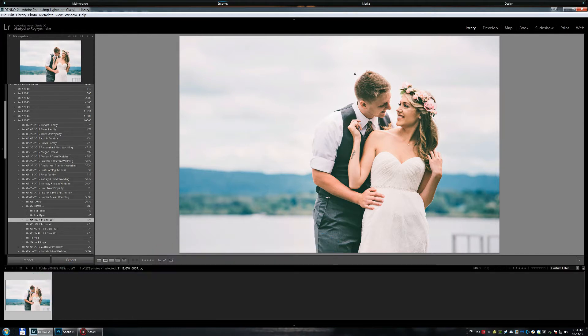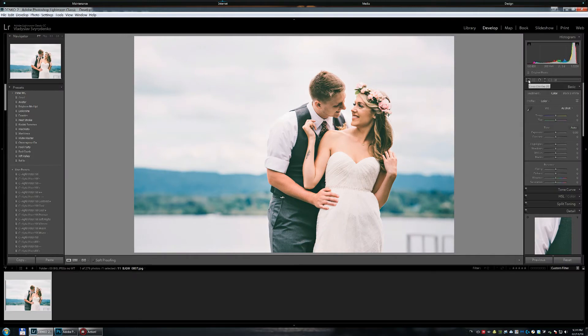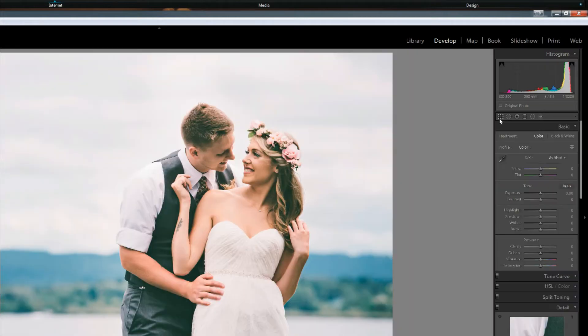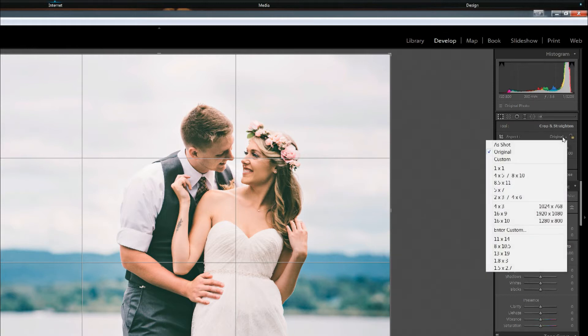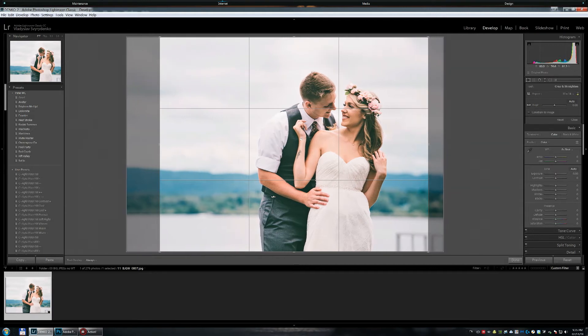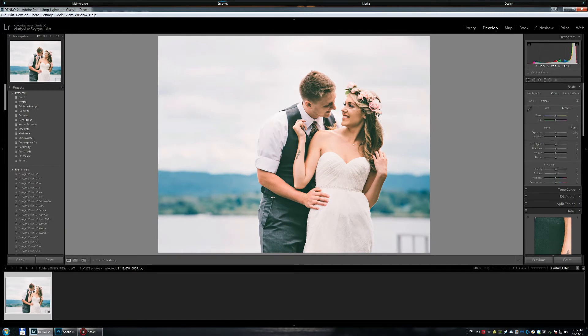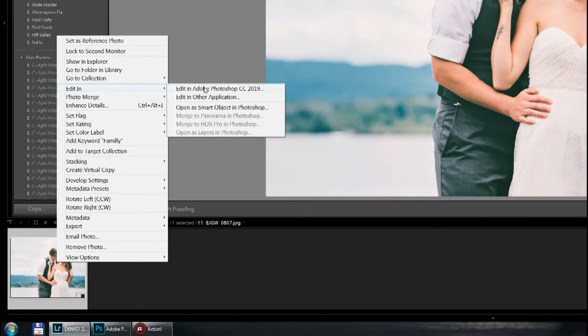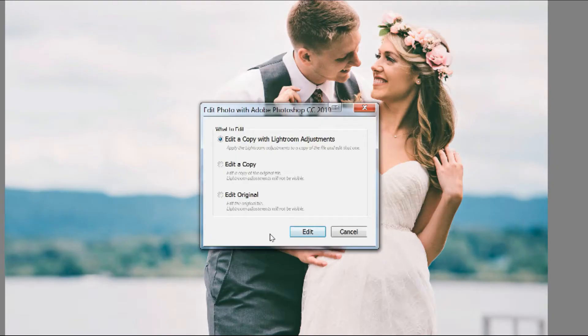Right now we're in Lightroom and the very first step is to crop the image to this specific size. We go to the Develop Module, click on Crop Tool, and select the Aspect Ratio that matches your canvas size. If you don't have it you can enter your own, but I already have it — it's 11 by 14. Now I'm going to reposition the image to my taste. Once we crop the image, we right-click and go to Edit in Adobe Photoshop.